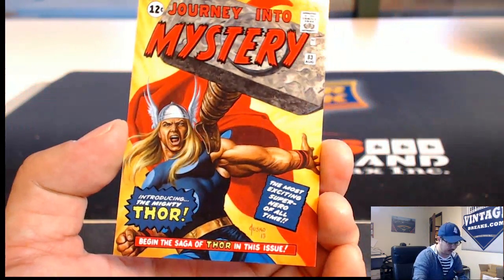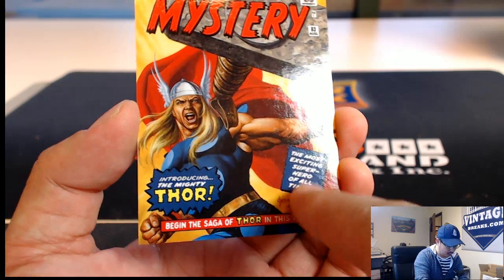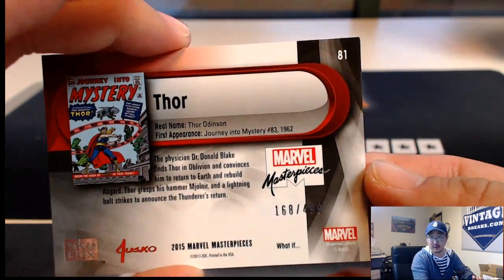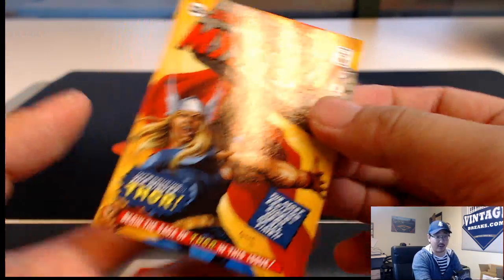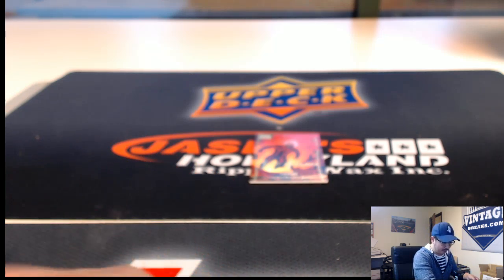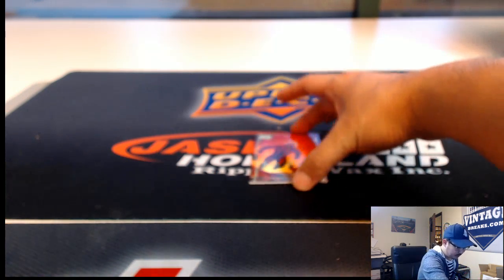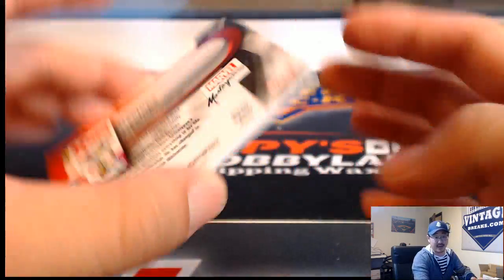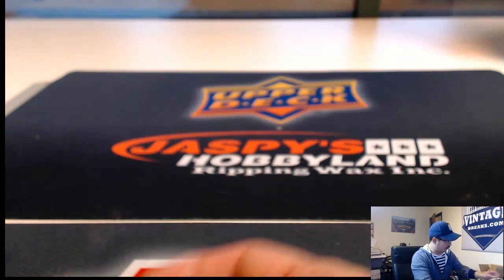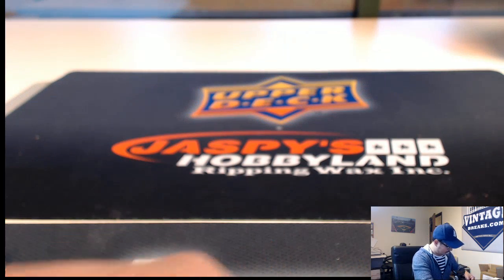Journey into Mystery — the most exciting superhero of all time, introducing the mighty Thor. $168 out of $499. You want to let it ride? All right, thanks — you might get an email from us anyway confirming that. Joe Jusko Cyclops, Gold Foil Signature Series. And there you go, folks — that was the last pack, pack 10, from Maddie K.